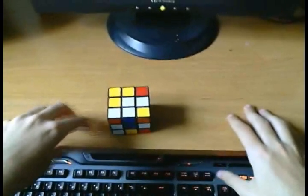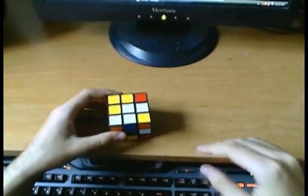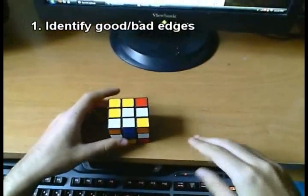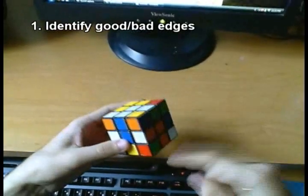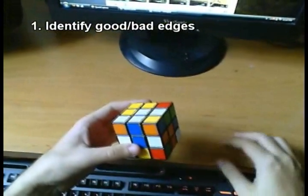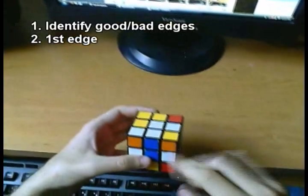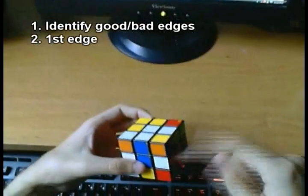The remaining concepts I will illustrate by doing actual cross solves. Here is how I think about the cross in most cases. Given a scramble, there are four edges that you are going to have to find and identify as good or bad edges. Then you have to decide on the first edge. The first edge, once you decide which edge is going to be placed first, is completely going to identify the color scheme of your cross.